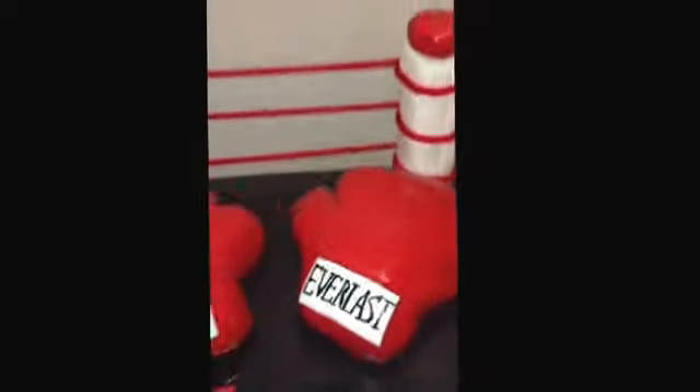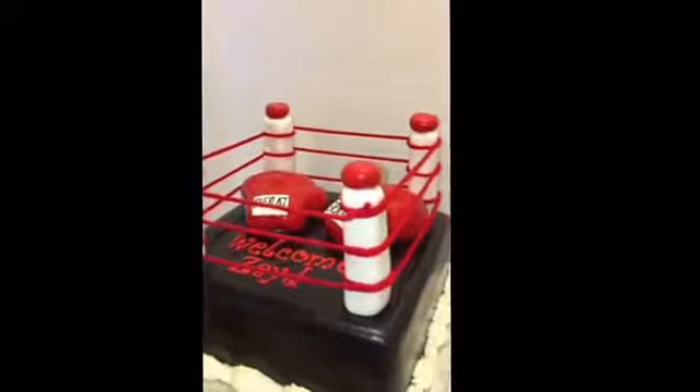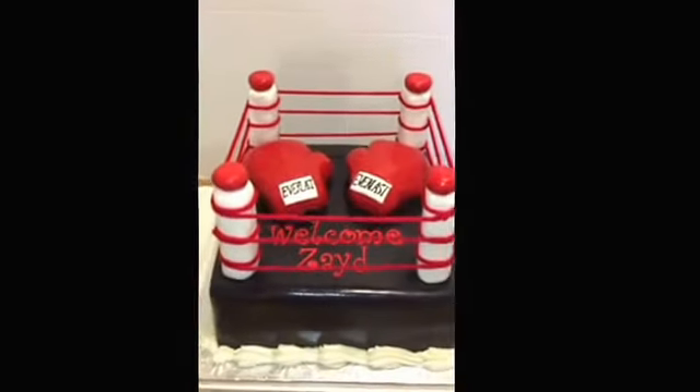It's very shiny because as I do all my cakes, I stain them to bring out the color. I did a little border around — nothing fancy. So that's pretty much it — this is my baby shower boxing ring cake.